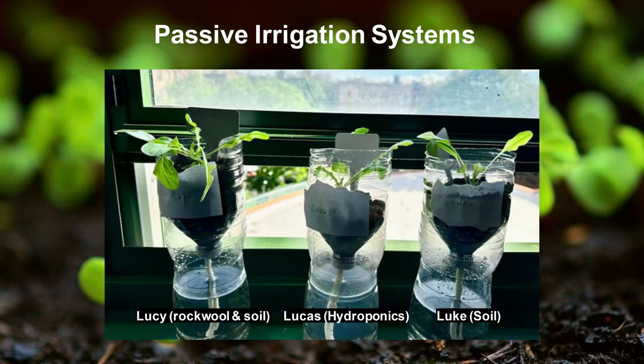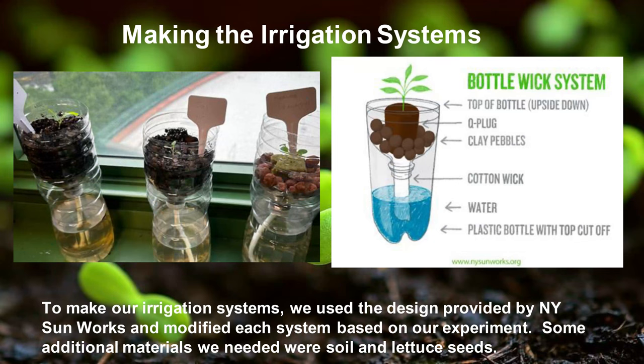The rockwool-with-soil one is named Lucy. Hydroponics is Lucas, and Luke is normal soil. This is how we made them — all the materials are right there: the top of a bottle upside down, a Q plug, clay petals, cotton wick, water, and a plastic bottle with the top cut off.